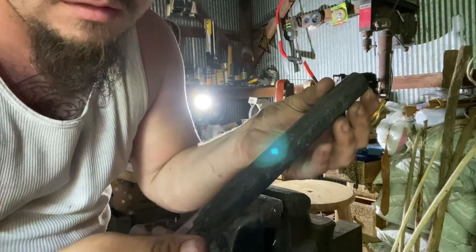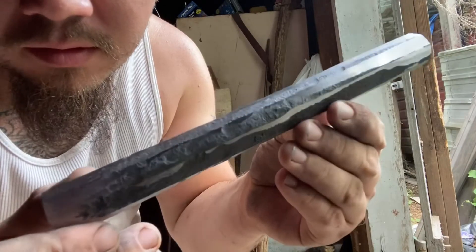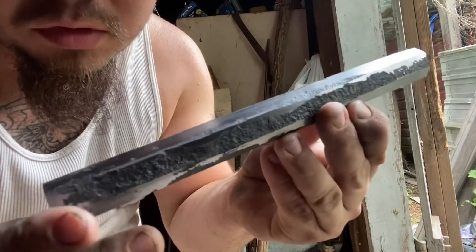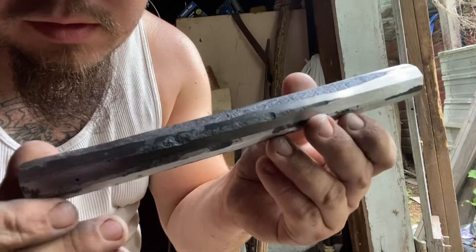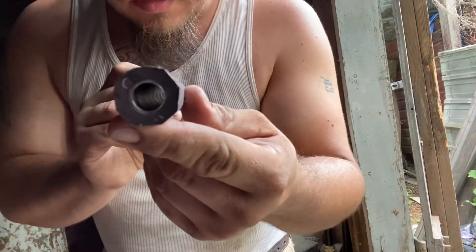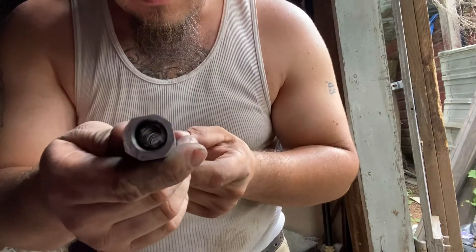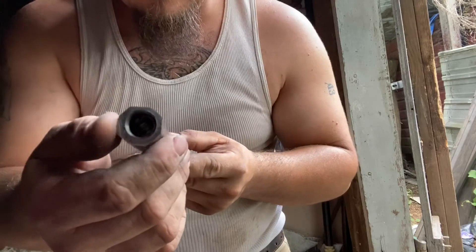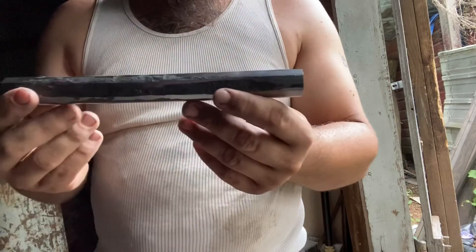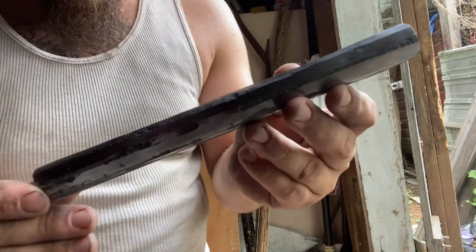Here it is, rough ground. I think I may leave it like this to show that the barrel was hand forged. We've got a little bit of cleanup work to do. That's all the grinding on the barrel for now.